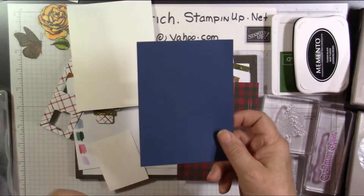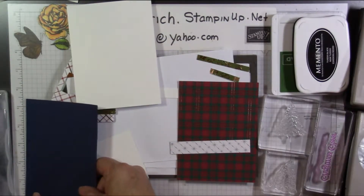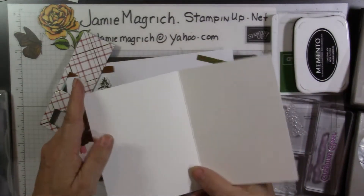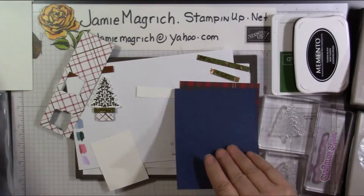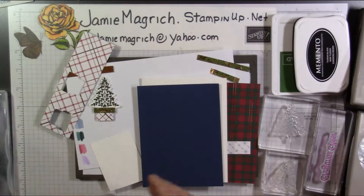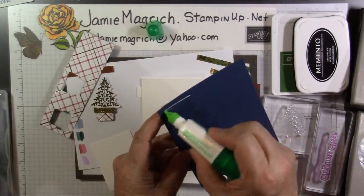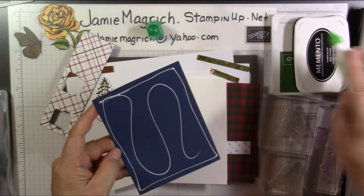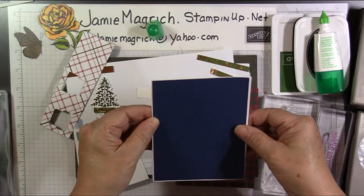I have a piece of Knight of Navy, which is four and an eighth by five and three eighths. My card base is the standard five and a half by eight and a half, scored and folded at four and a quarter. I might as well go ahead and adhere this to the front of this card. This is just going to have an eighth of an inch border all the way around it.